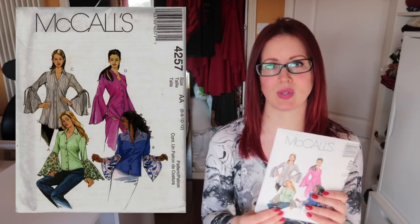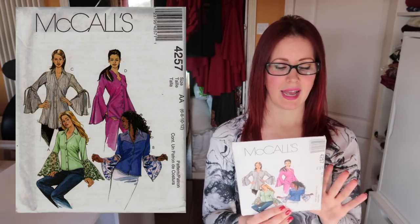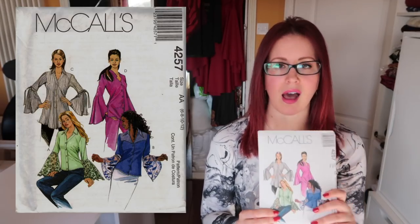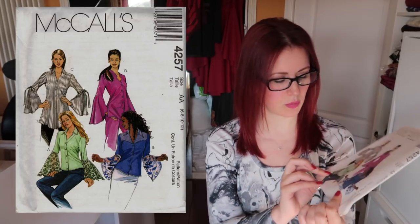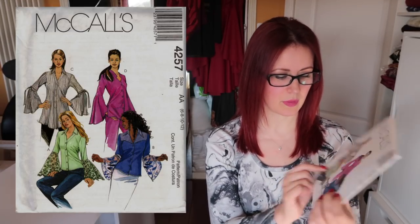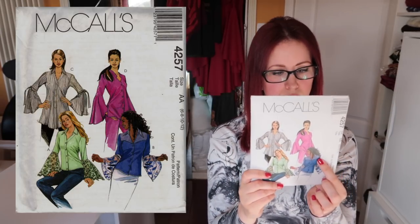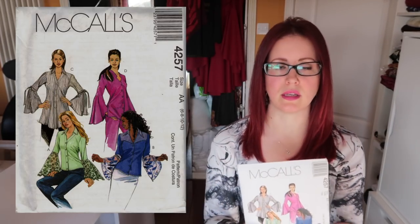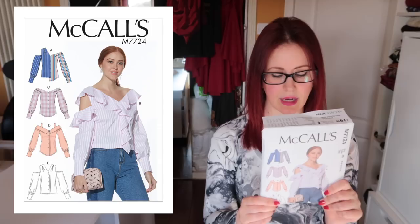The 4257 is an oldie. I bought it because All Saints were doing a very similar shirt called the Katarina — with a big sleeve detail at the bottom — and I really liked it. I haven't made this yet. I don't like the lacy bits at the bottom, but views C and D I like a lot. I also like the yoke on view B's front, though they haven't mirrored it on the back, which I find odd — but easy enough to do yourself.